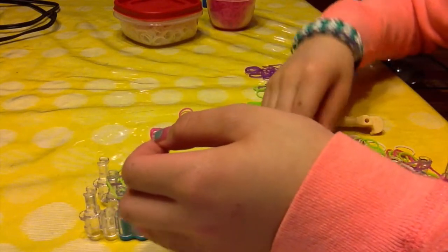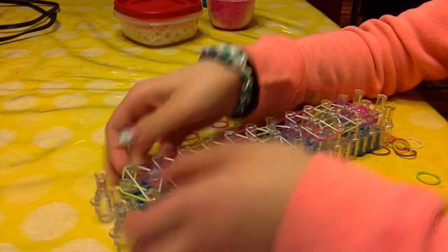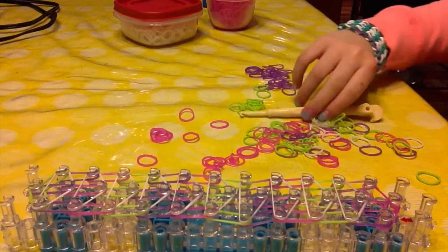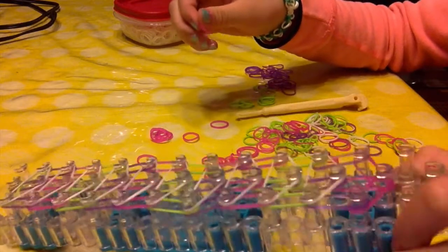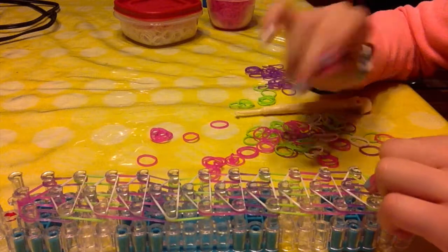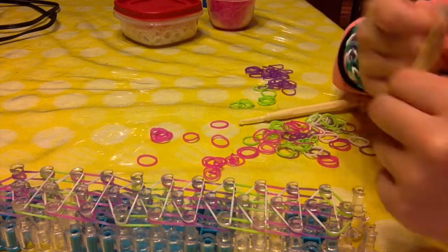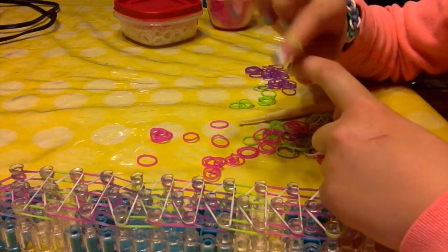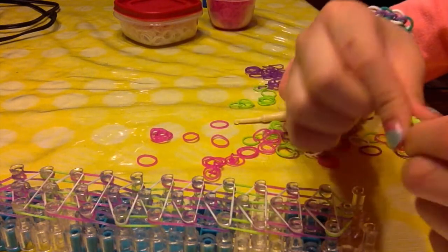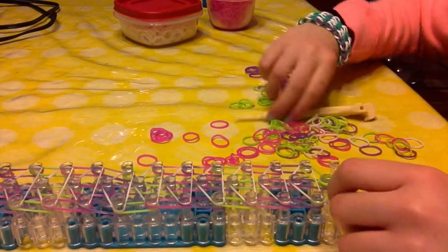Here we go — and this is going to be the last one. Now we are going to turn your loom over so the arrows are pointing towards you. We are going to be making a cap band to put on this peg right here. To make a cap band, you just twist it into a figure eight, keep it like that, put it into two layers, and place it onto your peg.